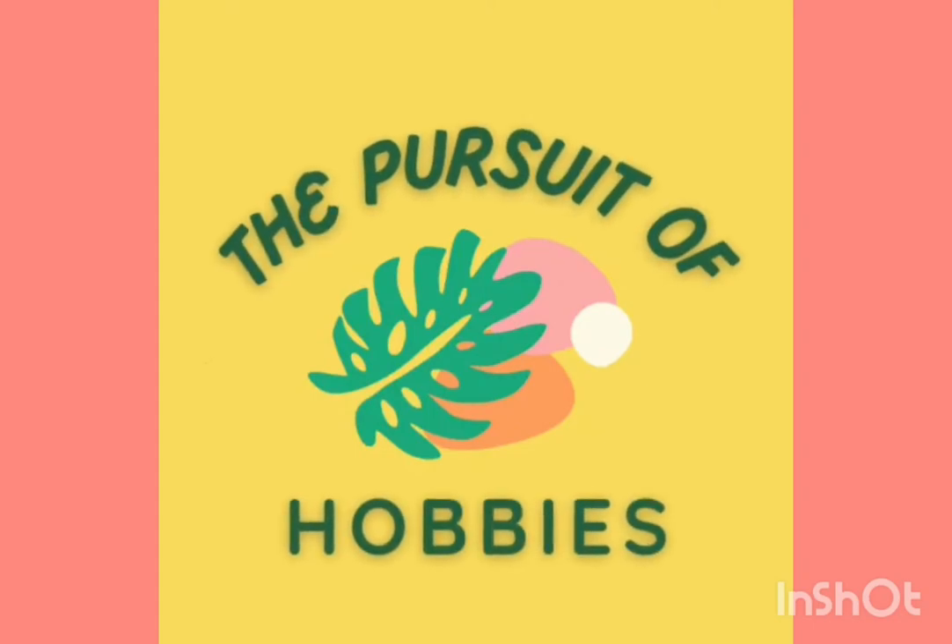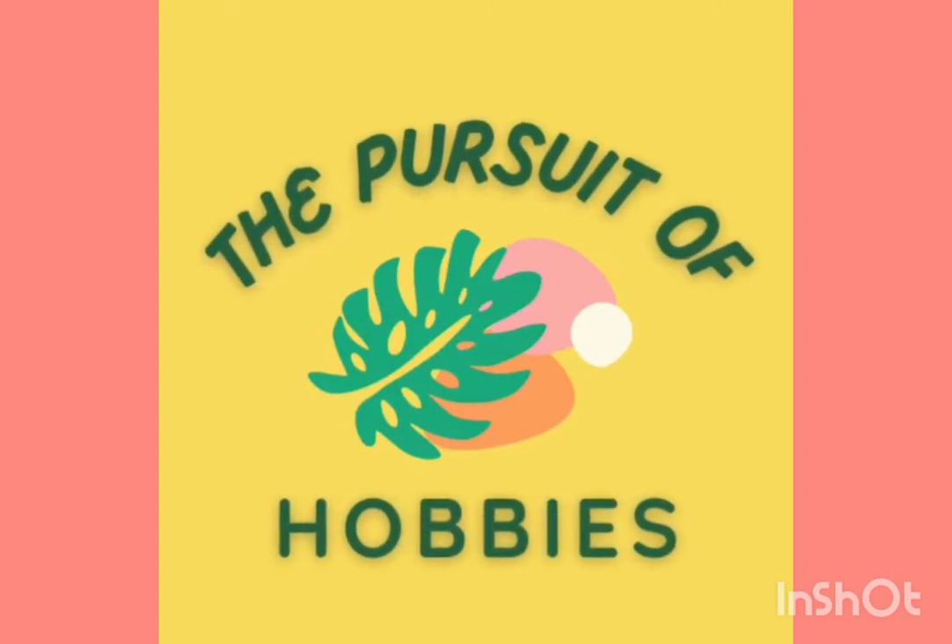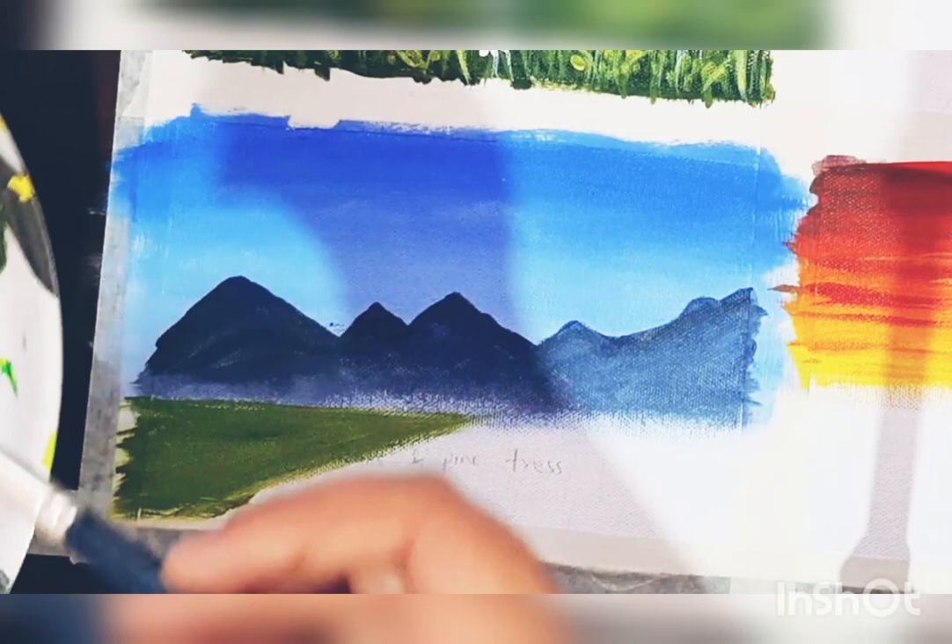Hello everyone, welcome back to my channel. I hope you all are doing well and safe. In today's video we'll be learning how to paint mountains. This is the continuation part of our previous videos — a Germany painting tutorials for beginners series.